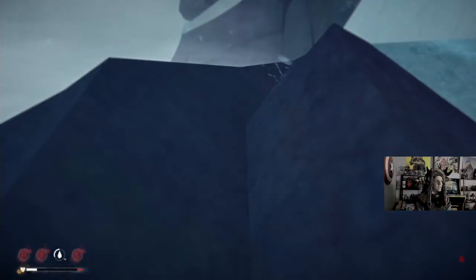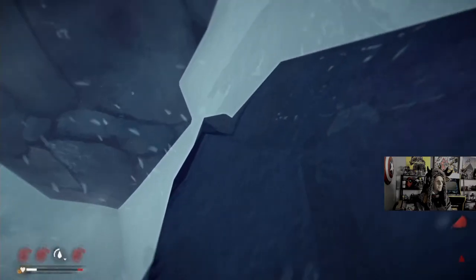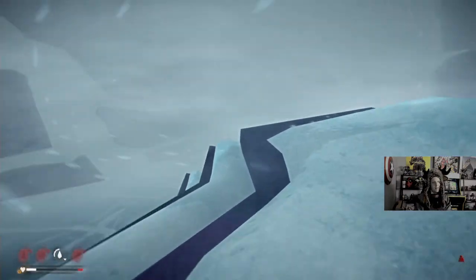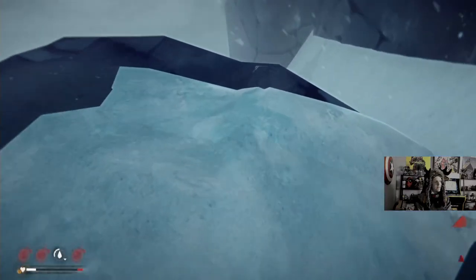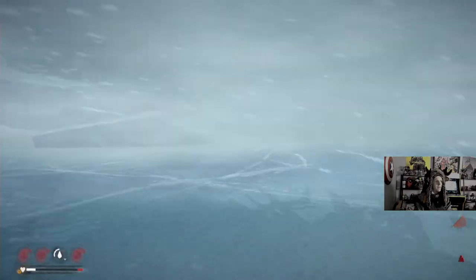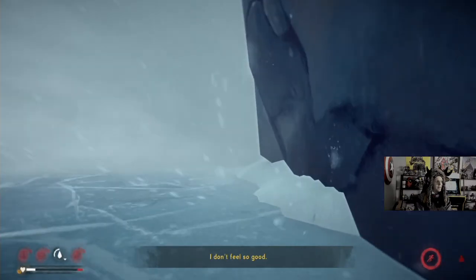We've got an emergency stim if we need it. I'm just trying to save that for the end. That hurts. Oh my limbs. Frostbite risk — you already got frostbite. I think this blizzard would have stopped by now.